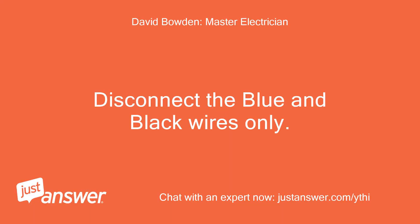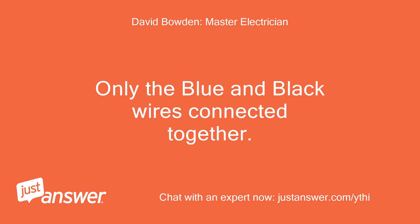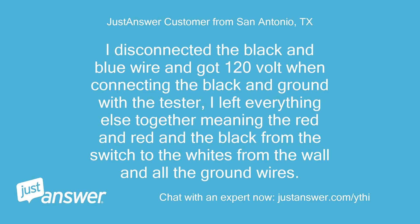Disconnect the blue and black wires only. Then, using your two-wire tester, test the black wire to ground and tell me if you get 120V. I disconnected the black and blue wire and got 120V when connecting the black and ground with the tester. I left everything else together — meaning the red and red, and the black from the switch to the whites from the wall, and all the ground wires.